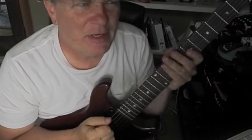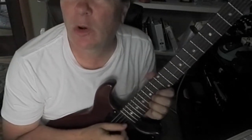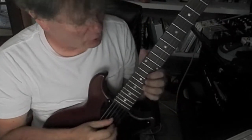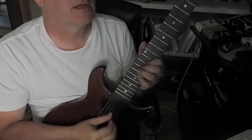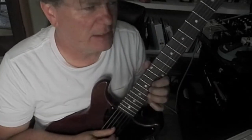Hey guys, it's Brooke. I've been at the pool all day but now it's time to shred a little bit. Let's do some A mixolydian melodic kind of exercises, check this out.